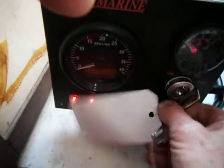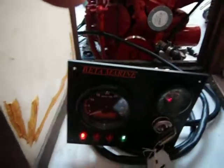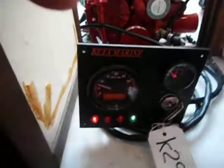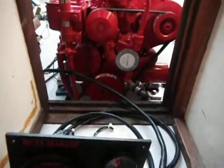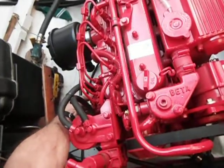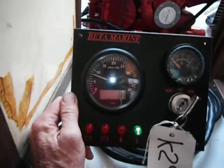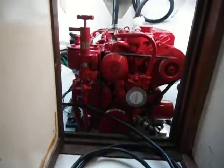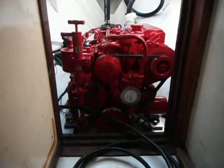And now let's try to start it. Sounds like it's running pretty good.